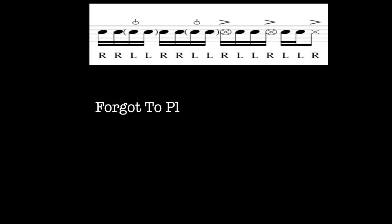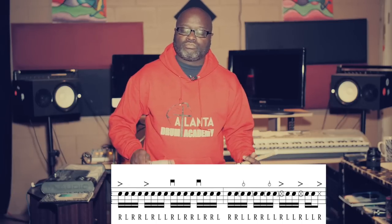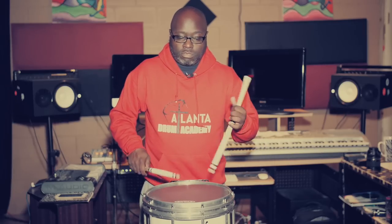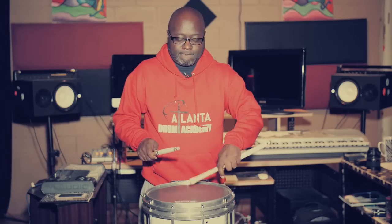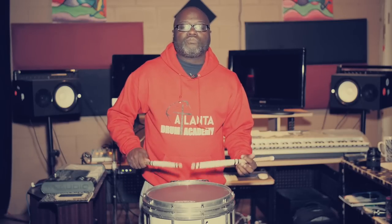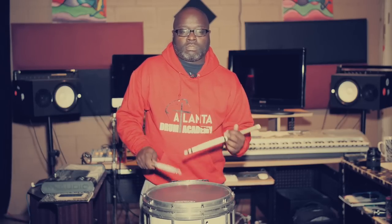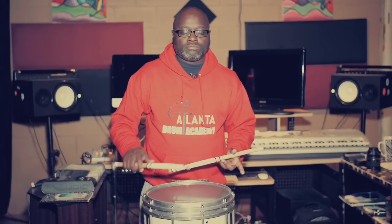Again. Make sure after this part here it's only one note. A lot of you, I see a lot of you guys playing on YouTube and Instagram and you add a diddle right there — this is wrong. That's wrong right here. Just one note. Again. Again. Again. Again, last time. That's it.